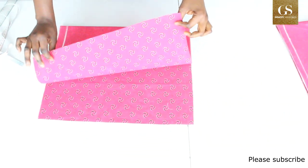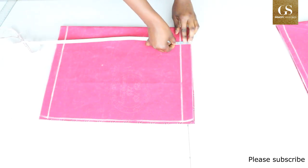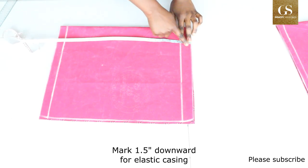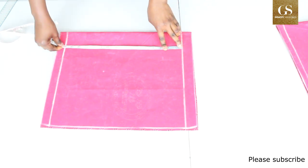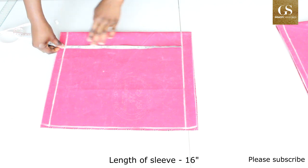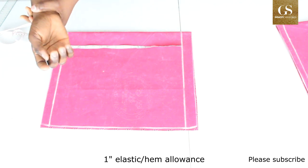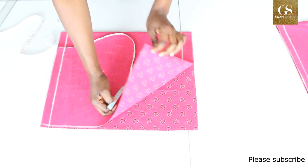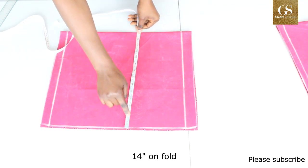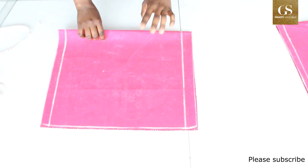For the sleeve, my fabric is folded into two. The measurements are: 1.5 inches for the elastic casing at the top, then 16 inches downward, then 1 inch for the elastic casing on the wrist. For the width, the fabric unfolded is 14 inches.